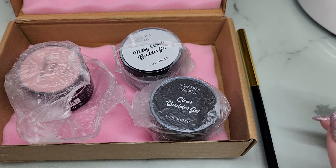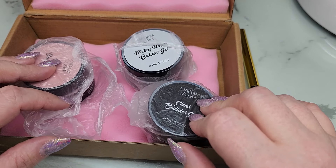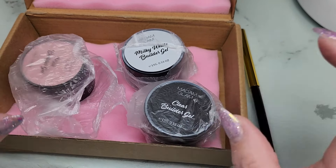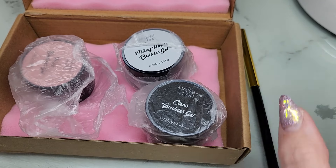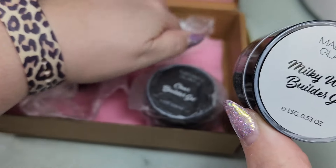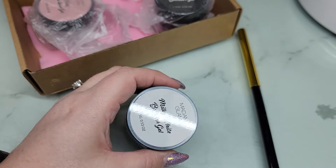Hey y'all, it's Ginger, welcome back to my channel. Today I have the new builder gels from Madam Glam. They've had builder gels in the past but I believe they've only been in a bottle, which I absolutely hate — it's so hard to use, especially when it starts getting low and you're trying to dig that last drop out. I much prefer a pot, and these pots are a nice size — 15 grams.